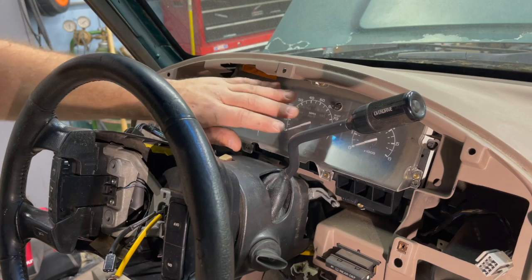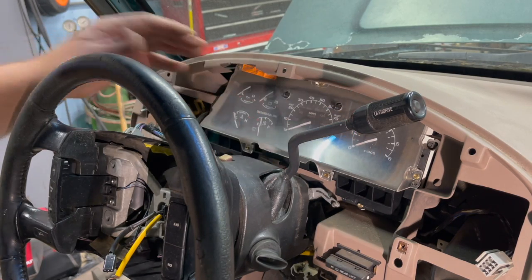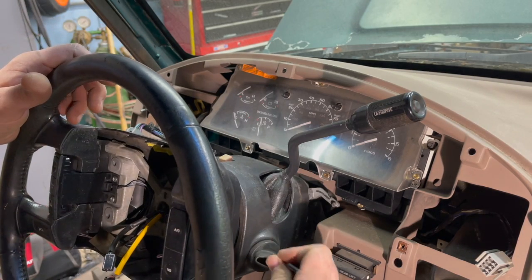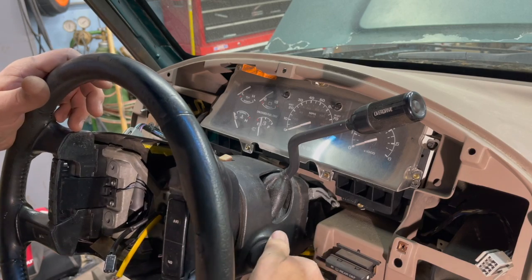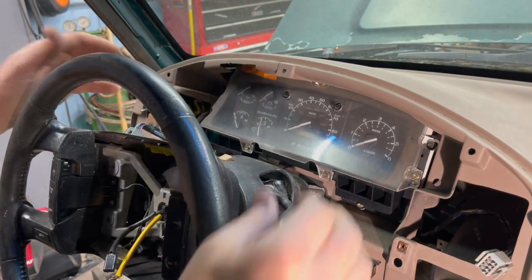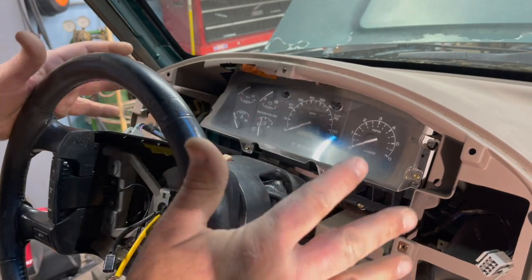The next step will be gaining a little bit more access into the area in front of the cluster. Make sure your truck is on a flat surface or the tires are blocked. Insert the key, turn to the start position but don't energize your truck, and pull the shift lever down — that'll get everything out of your way. Make sure the truck isn't going to roll.